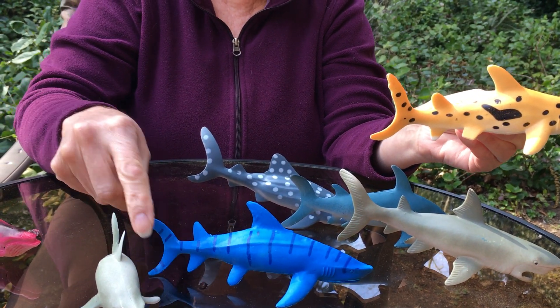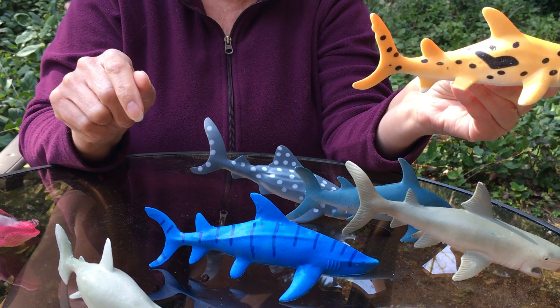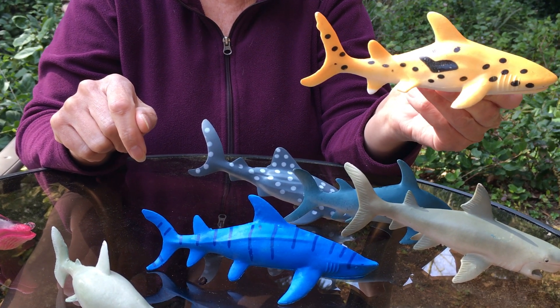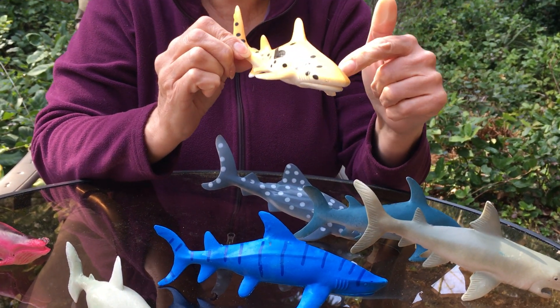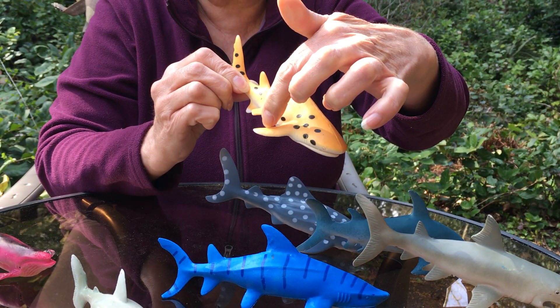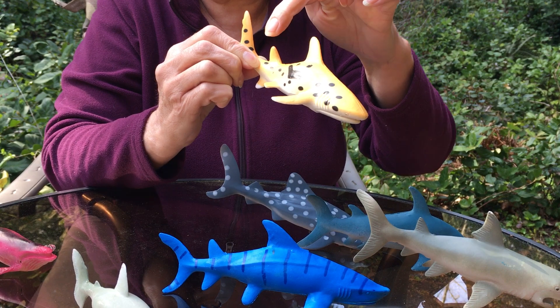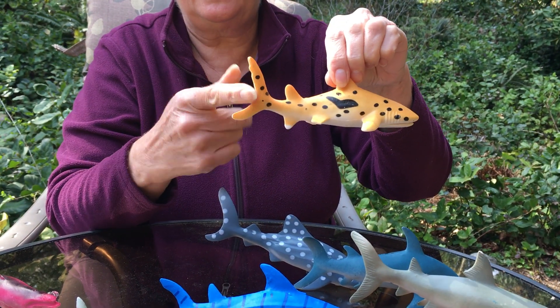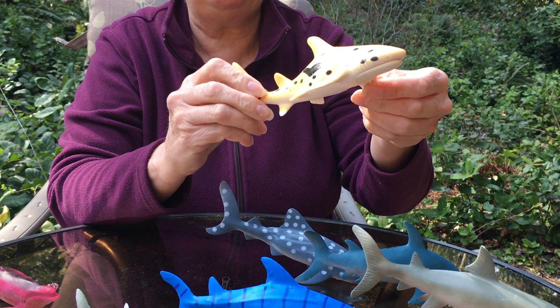That's how you tell a shark from a whale — it has a distinctive tail that looks like a C. So how many fins altogether on these sharks? Let's count them: one, two, three, four, five, six, seven, eight. So they have like eight fins.